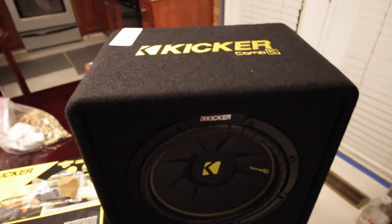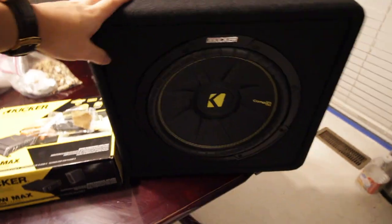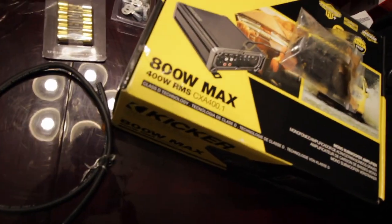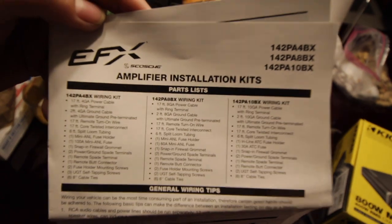Today I will be running RCAs from the amp straight to the head unit RCAs and then wiring from there. I kind of like this idea better because I'm really OCD with it — having RCAs from the amp straight to the head unit means I'll be able to tweak all the little features the head unit has for the sub. I had the converter before my head unit and the subs worked just fine, but let's go ahead and see what we have for today's video. We've got the Kicker 12 with the Kicker box, the Kicker amplifier with a 400W RMS, and the wiring kit — the 142PA8BX, 8-gauge EFX amplifier installation kit.